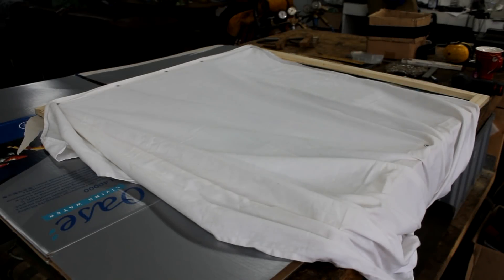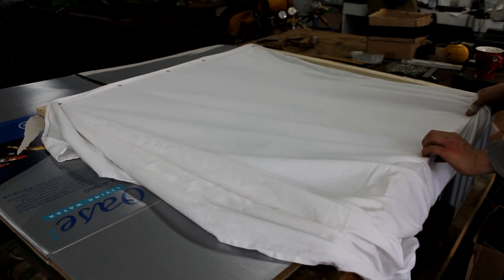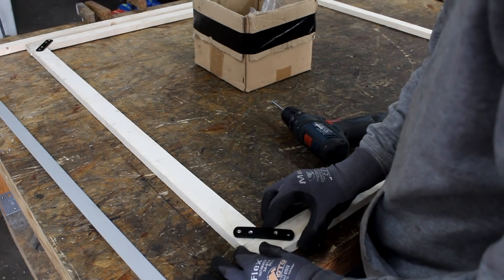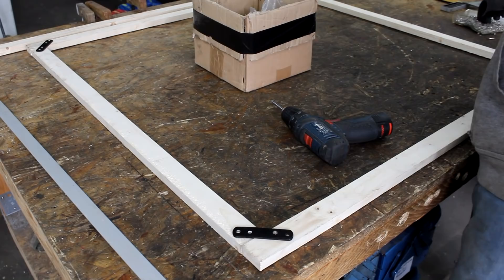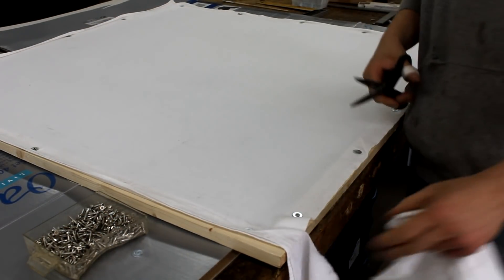Since it's always been the philosophy of this channel to reuse old materials, I started building three one by one meter screens by means of white bed sheets that I had bought in a thrift store for a few bucks. I then used some cheap spruce two by fours and built rectangular frames to which the bed sheets were fastened with screws and washers.